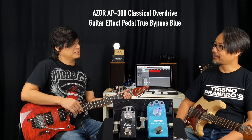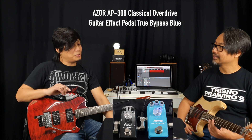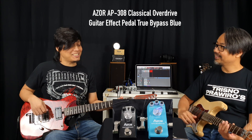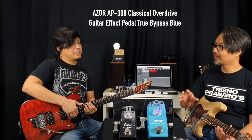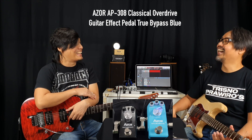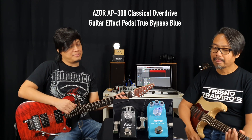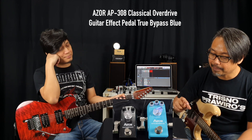Mungkin itu bedanya, mirip kayak produk Boss tuh Heavy Metal ya, kayak ada bass treble gitu. Tapi kan itu distortion. Oh ini drive. Jadi agak aneh ya, drive tapi ada bass treble-nya. Tapi lebih asek sih, jadi bisa lebih lebar. Kayaknya sih ada yang cloning-an atau mungkin efek aslinya, cuma kita lupain aja. Mungkin teman-teman udah tau lah ya konfigurasi ini.